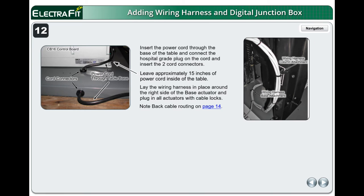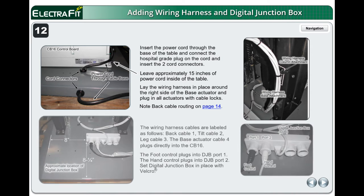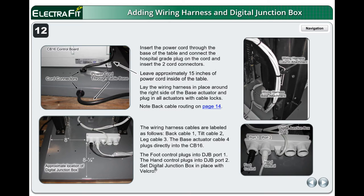Lay the wiring harness in place around the right side of the base actuator and plug in all actuators with cable locks. Note back cable routing on page 14. The wiring harness cables are labeled as follows: back cable 1, tilt cable 2, leg cable 3. The base actuator cable 4 plugs directly into the CB-16. The foot control plugs into DJB port 1. The hand control plugs into DJB port 2. Set the digital junction box in place with Velcro.